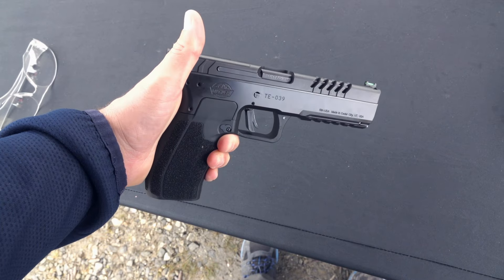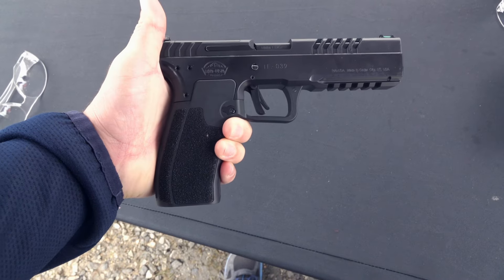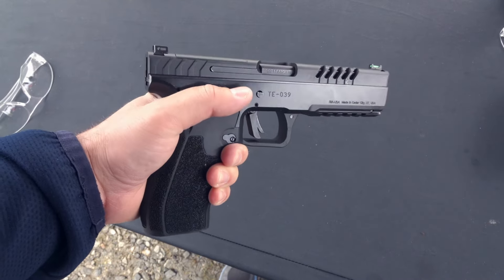The frame and the slide are covered in a DLC-like coating, which is a great, very durable, very wear resistant, very heat resistant, and very corrosion resistant finish, so I don't have any issues with that.